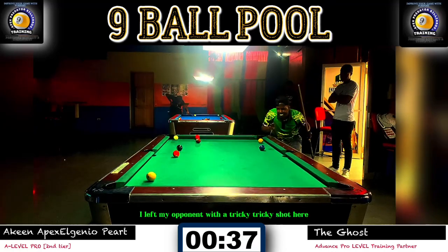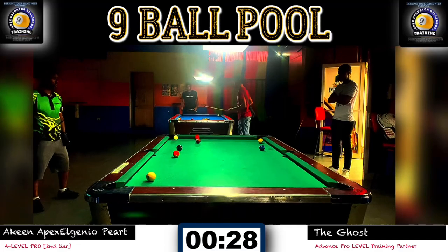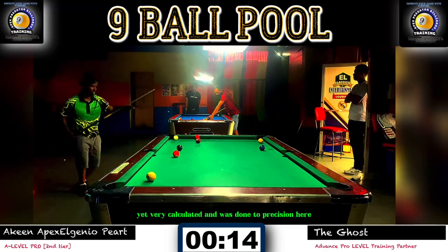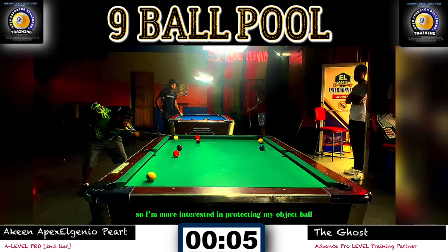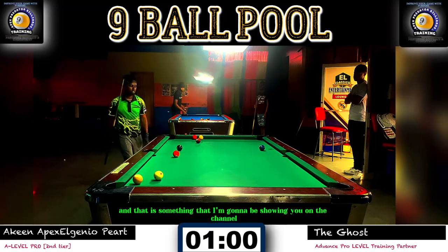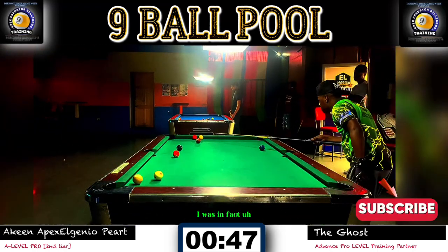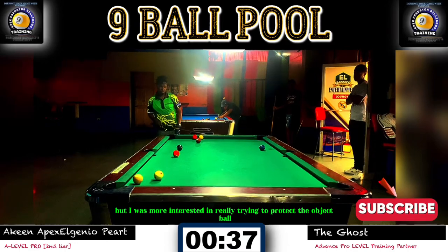This particular execution is something I'm really working on — a video I'm going to be releasing, so hit the subscribe button and turn on post notifications. I'm trying to over-cut the one and bring it onto the short rail, more interested in protecting my object ball than my cue ball. Notice how I float towards the nine — I'm going to show you on the channel how you can precisely send the cue ball to any diamond without any mathematical calculation. I was considering the possibility of pocketing the nine on the carom, but I was more interested in protecting both balls.